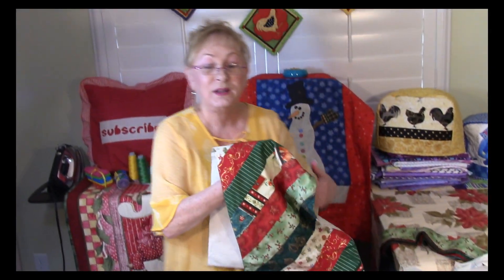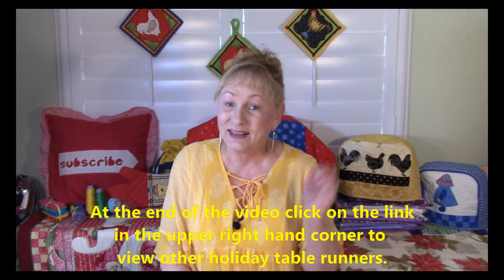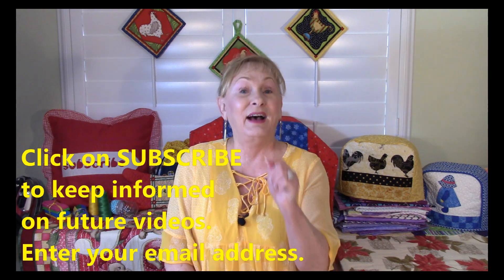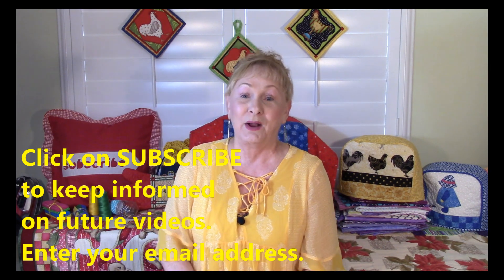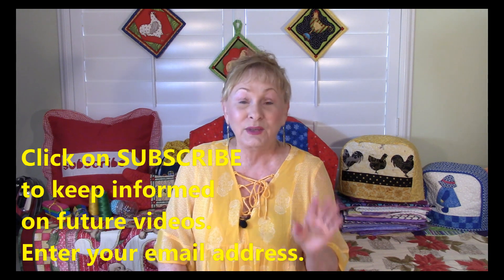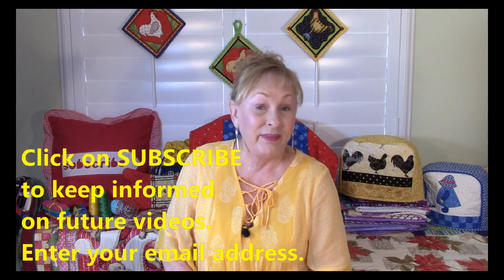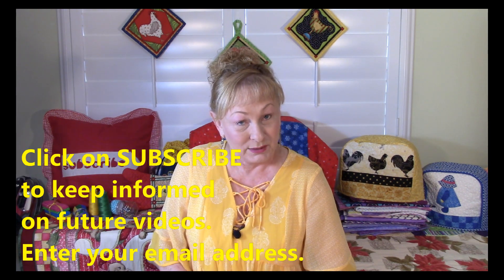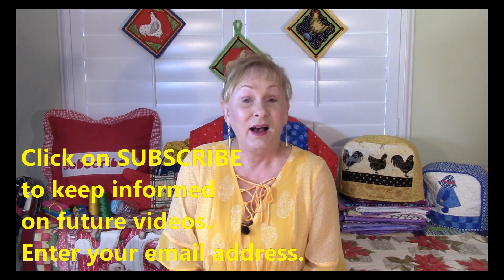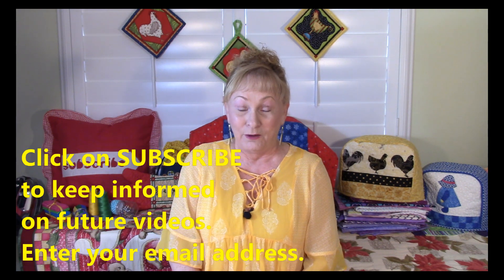Isn't this pretty? If you'd like to look at other table runners the Sewing Room Channel has put together, at the very end of the video in the upper right hand corner, click on that top link and it will take you through other videos demonstrating other holiday table runners. To stay informed on all future videos, click the red subscribe button in the lower right hand corner, or the round face icon at the end of the video. I'm Cheryl and I'm really glad you came to my sewing room. I'll see you next time and happy sewing!